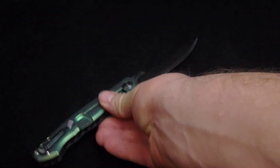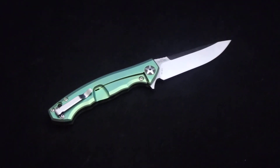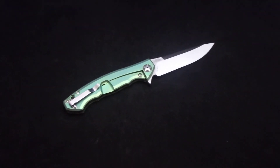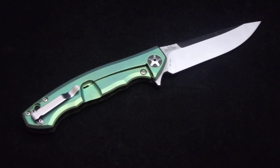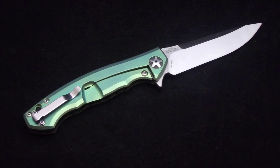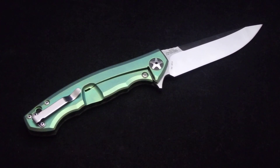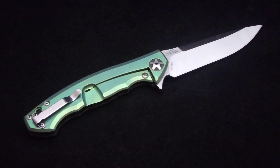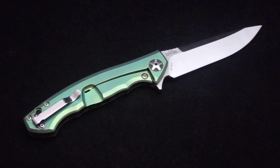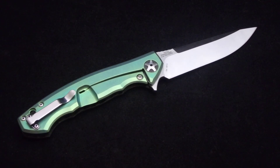I just wanted to throw that quick video out there. This was done up for another one of my repeat customers. He is liking that buffed up hardware. I did a nice 0562 CF with the buffed up hardware — the blue one. That one turned out great, and I would say this one is definitely in the same ballpark. Thank you for tuning in, and I'll see you on the next one.